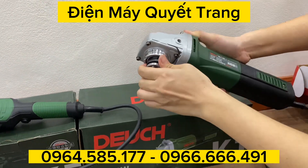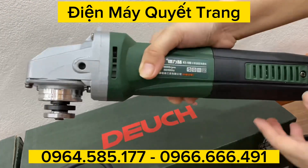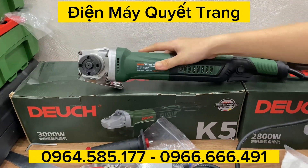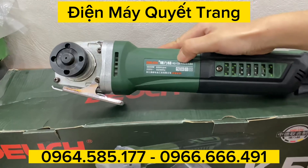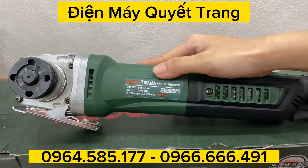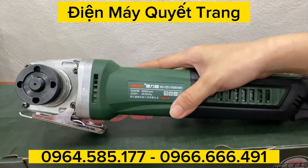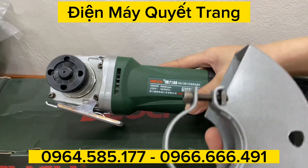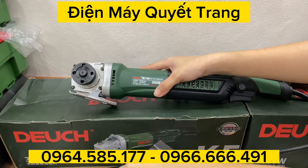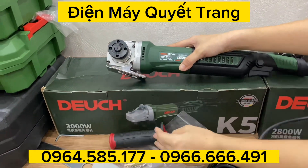Mã máy là K5 125, tức là máy này sẽ vừa với lưỡi cắt 125 và lưỡi 156 cũng vừa luôn. Tại vì ốp của nó là 156, nó 156 vừa vào lưỡi 125 vừa luôn. Đây là lưỡi thông dụng các bạn nhé.